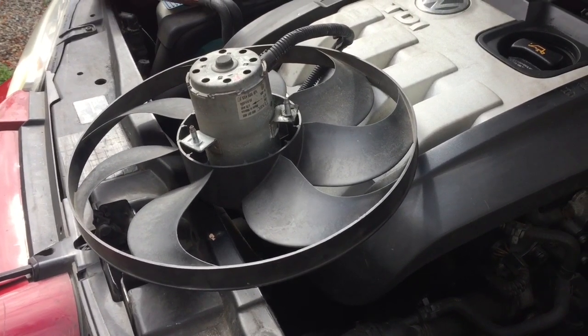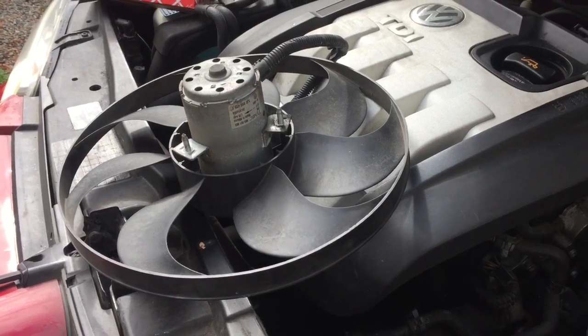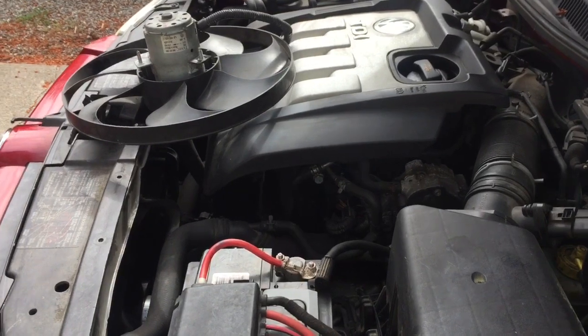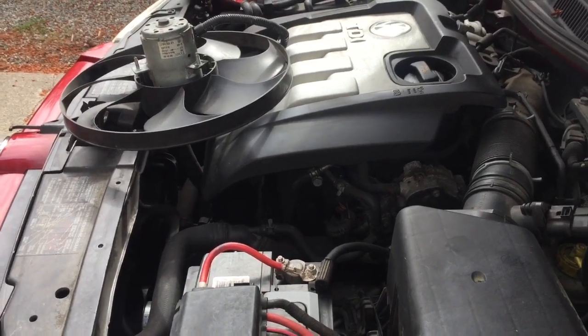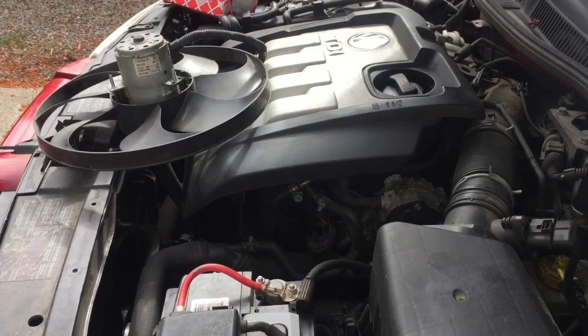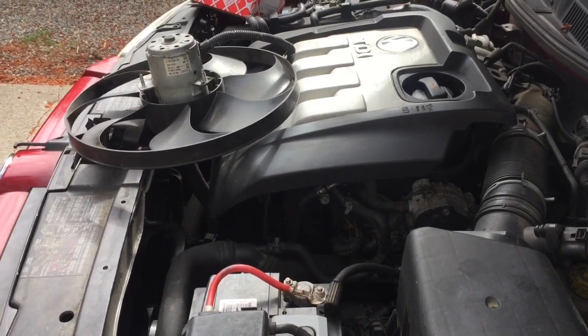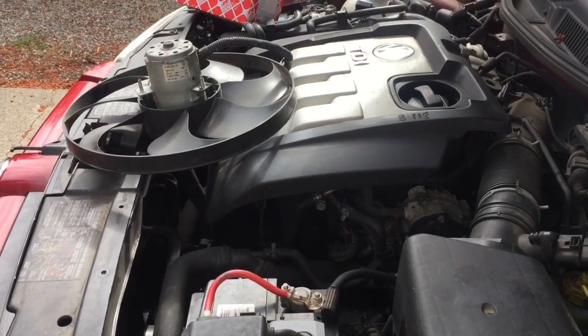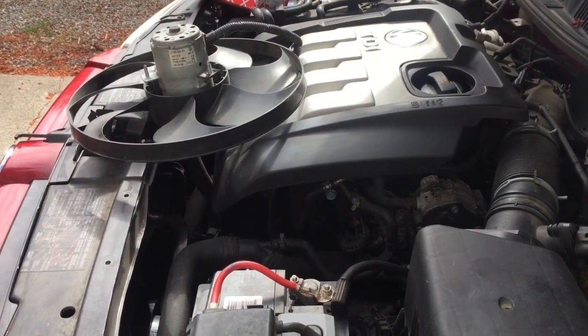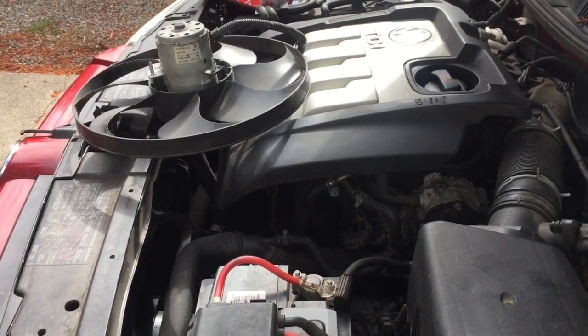For anyone else having a similar problem — again, the forums do say it's normal for that fan to run for 16 minutes after the car is shut off, but I disagree. Maybe in some cases where the vehicle is warmed up it'll run for a little bit, but not every time you start your car or turn your key to the on position.